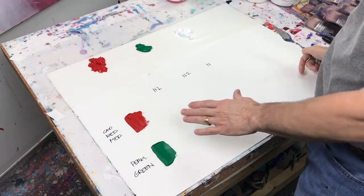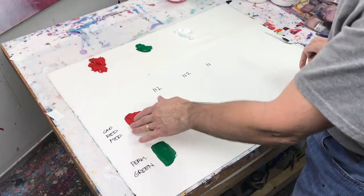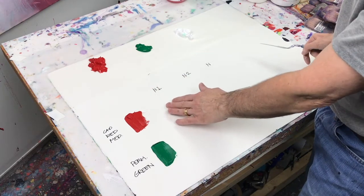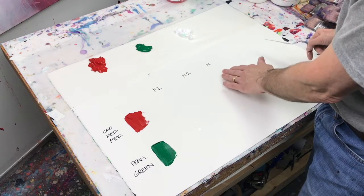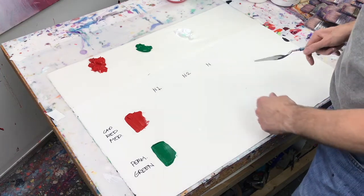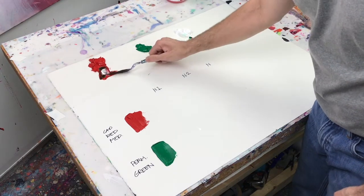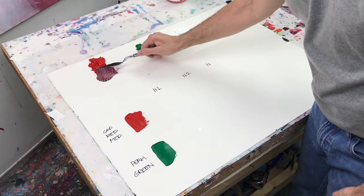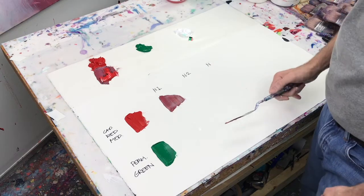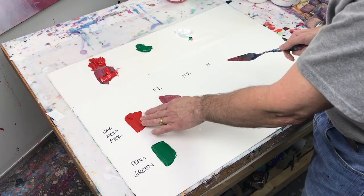We're going to look at a simple mixture of red and green, using two typical colors most of us have: cadmium red medium and permanent green. I'll pull a little bit of red paint out and add just a little bit of green to it, then use white to lighten the value so we can see the color a little bit better. That's our first level of neutralization — you can see how bright the color is straight from the tube, and with just a little green, how much it knocks the color back.